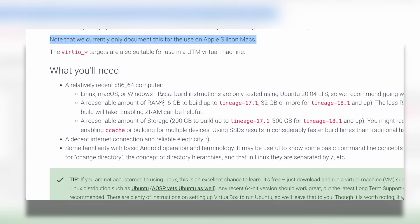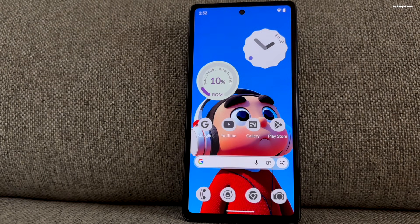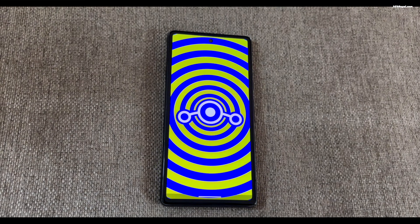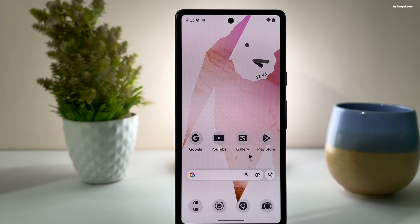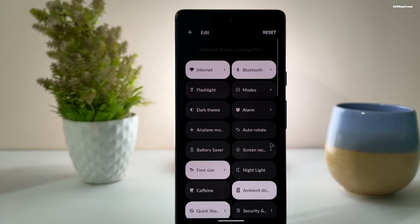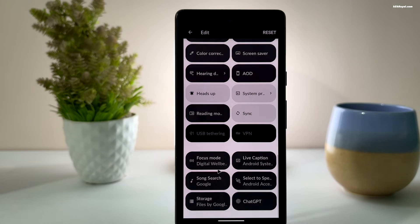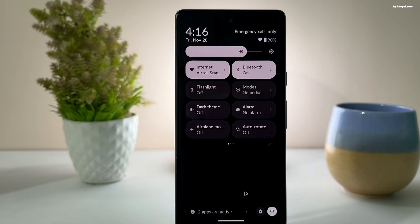Overall, Lineage OS 23 is a major step forward for the custom ROM community. It brings Android 16 to a wide range of devices, improves the core applications in meaningful ways, and lays a strong foundation for future updates. If you have a compatible phone or even an older device you want to bring back to life, this update is absolutely worth trying. Let me know what you think about this in the comment section down below.